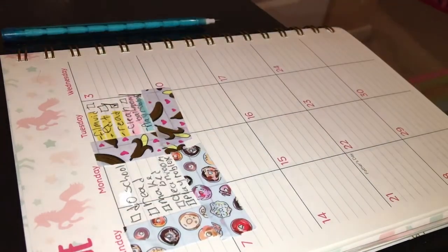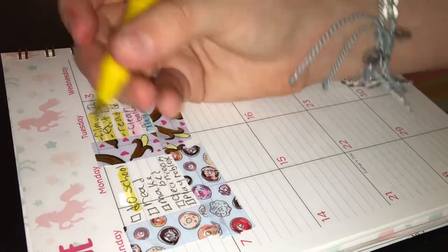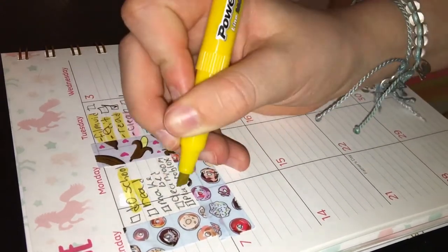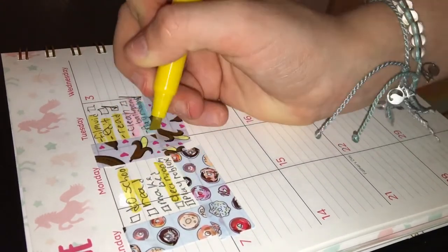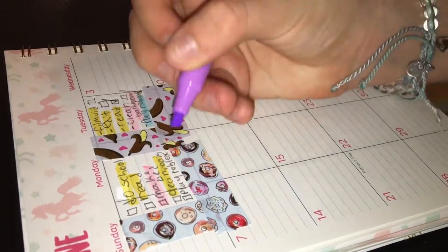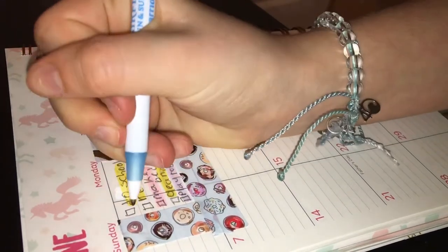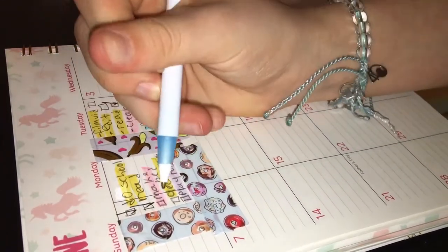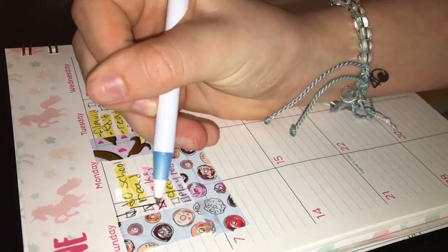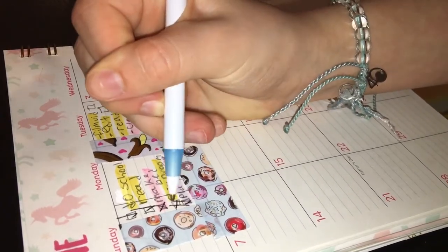I write random things like do school, read, make bed, clean room, play Roblox — just things for the day. Then I highlight the important stuff I want to get done in yellow — for me that was do school, read, and clean room. In pink I put stuff I want to do. In any other color besides pink or yellow I put something random. Throughout the day I check off what I do, and for things I don't do I just put an X.